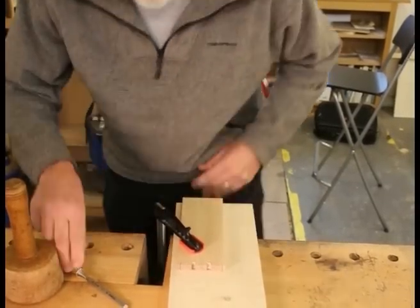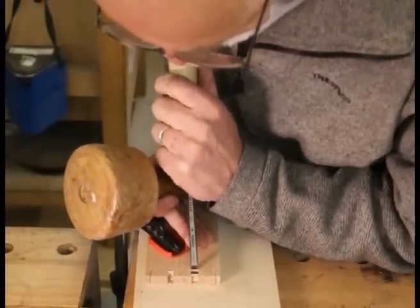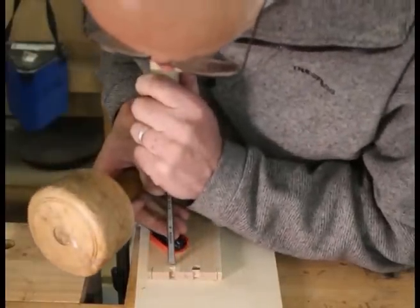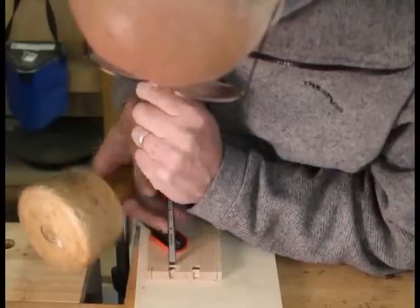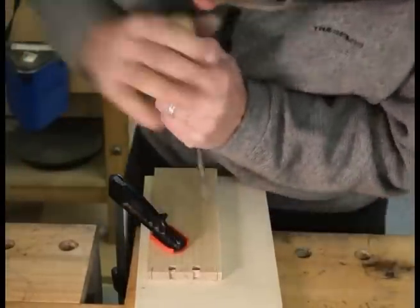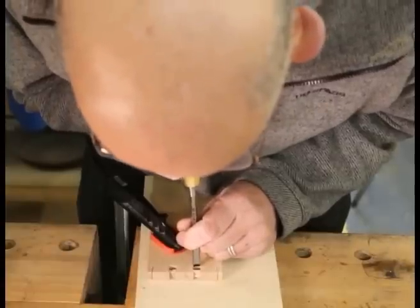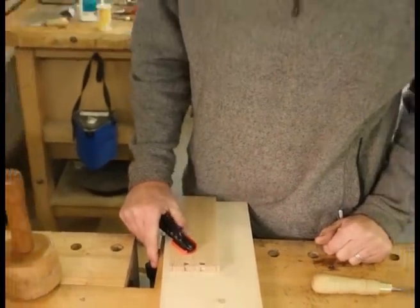We've got this side cleaned up, so we can turn it over and work on the other side — same procedure. I can feel the chisel hit that line, drop onto it, and cut down. So what we've got now are two reference lines, one on either shoulder, but they're slightly sloping up — we've got to get rid of that little hump in the middle, join the two reference lines together, and everything should be fine.